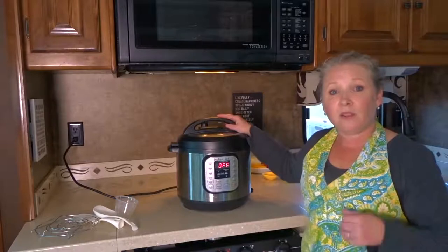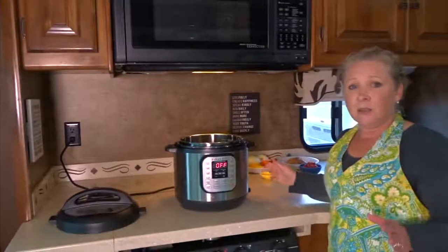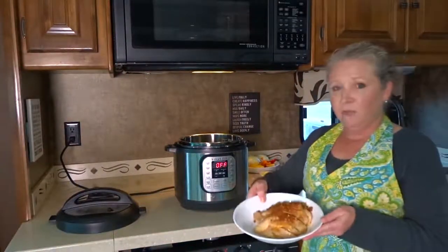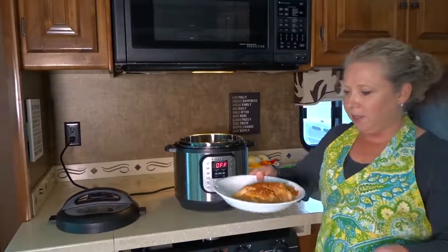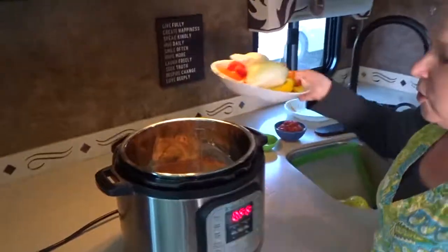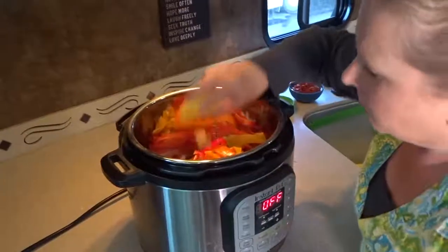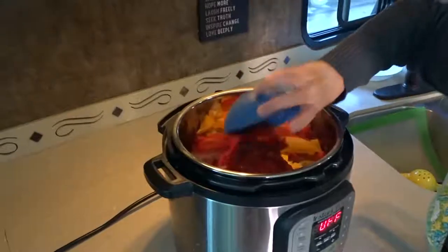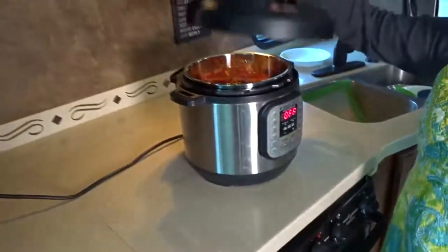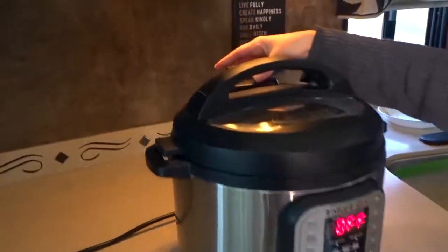Today I'm going to show you how this works by cooking a chicken fajita recipe I found online. I've already pre-prepared the ingredients — chopped chicken breast topped with fajita seasoning. Throwing all of the vegetables on top: onions and bell peppers, some garlic, tomatoes, and some lime juice. Pop the lid on top, lock it into place, and set the valve to seal.